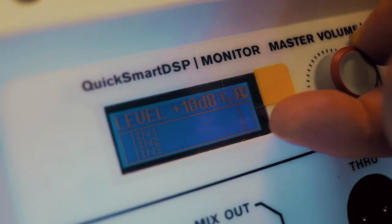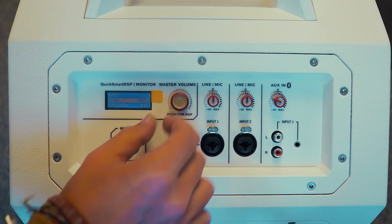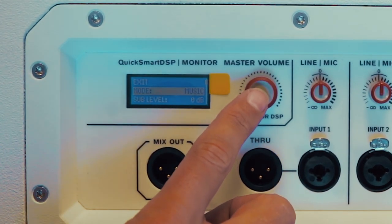Having a look at the back of the unit, you've got a standard volume control. This mode button allows you to select between speech, live, and club mode.